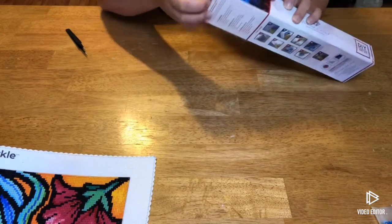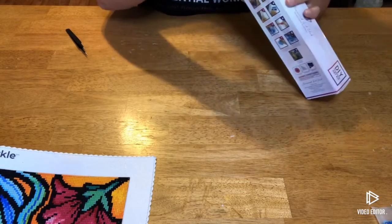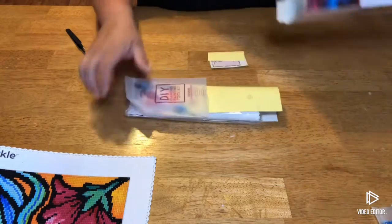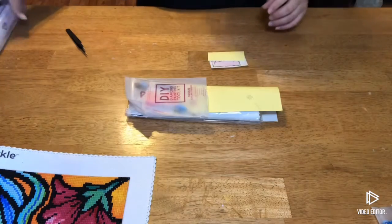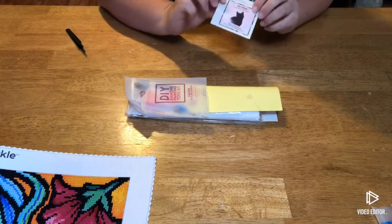This one runs for $14.99 and the last I saw it was in stock. I will link it below and I will also give a link that will get you 10% or 15% off your order if you are interested in ordering.